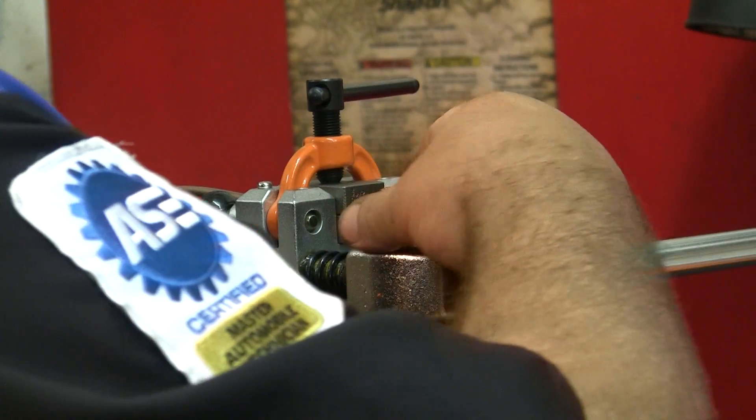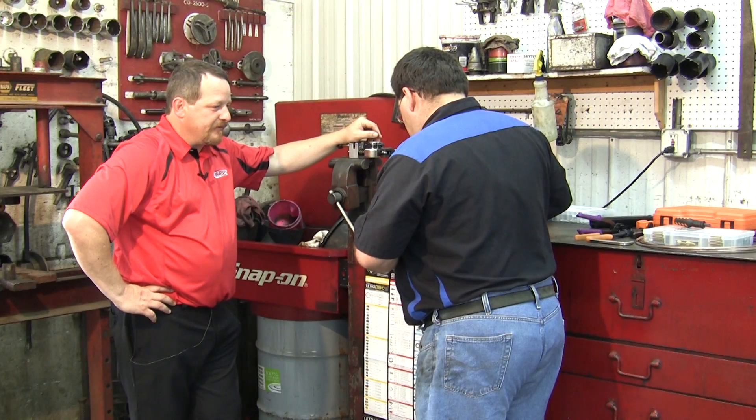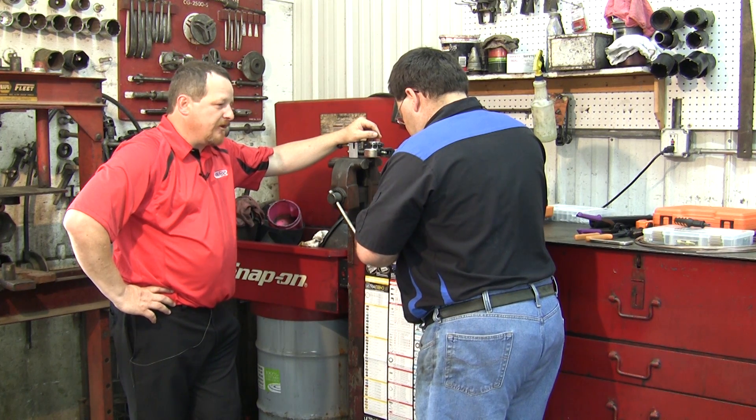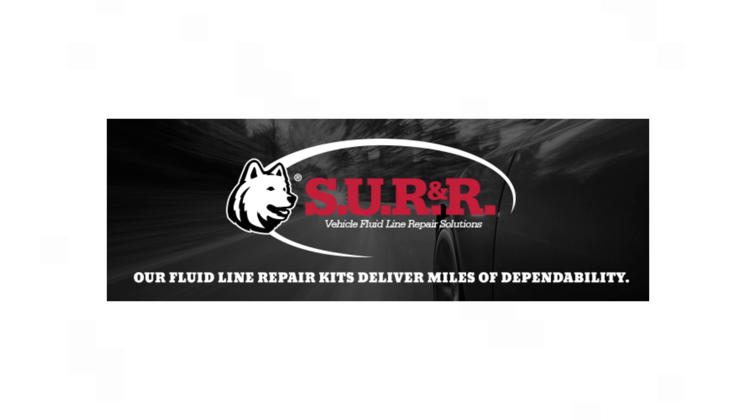Technicians are tending to rebuild lines off the car a little more, but there's a tool for both needs. Some guys prefer on-car, some prefer off-car — we just want to make sure we have our customers' needs covered. Contact SU-R&R, your single-source solution for automotive fluid lines and specialty tools.